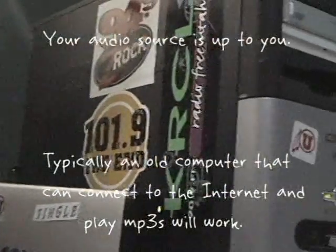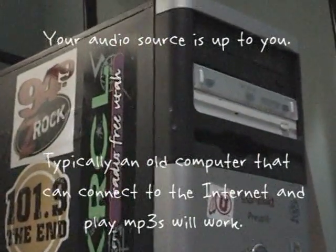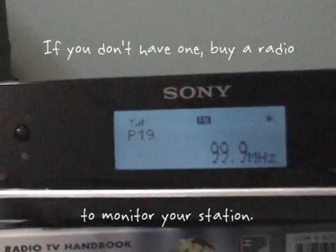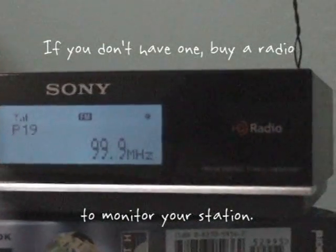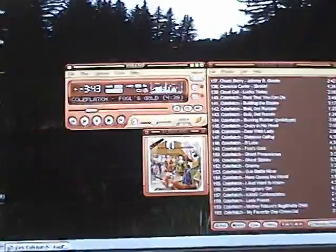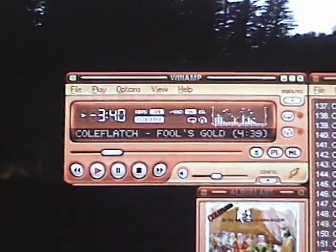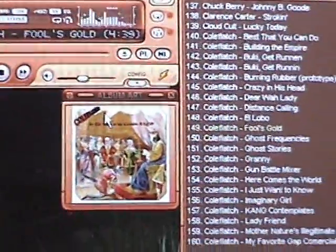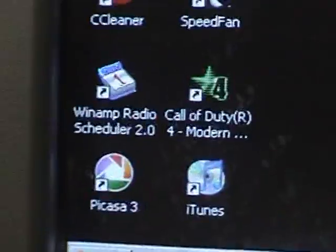Your audio source is really up to you. I use my computer to broadcast my radio station, and it carries all sorts of MP3s and files. And if you don't have one, buy a radio for monitoring your radio station. Here is the program I use — it's called Winamp, which can be downloaded at www.winamp.com. It lists all the songs I have and all the songs I can play.